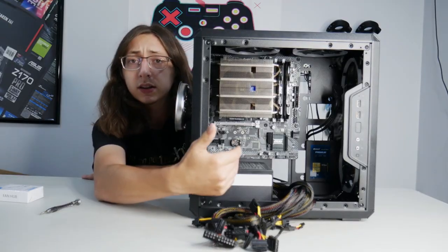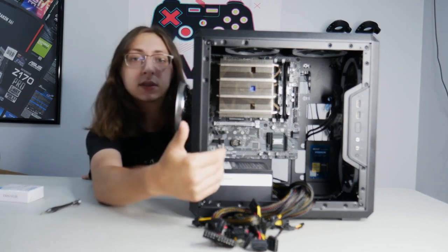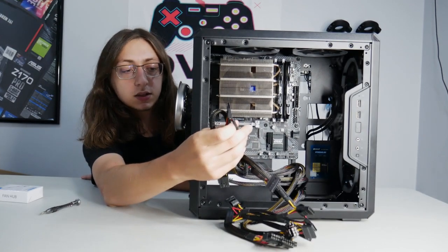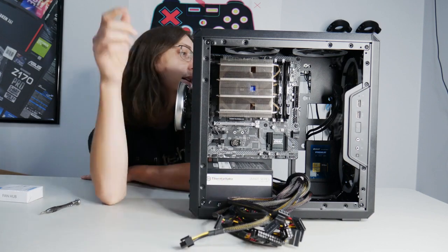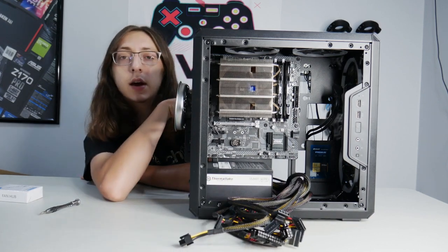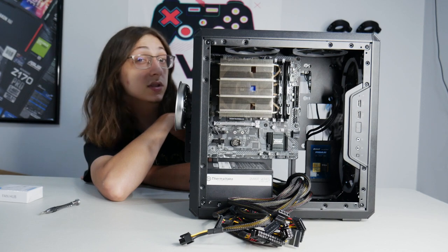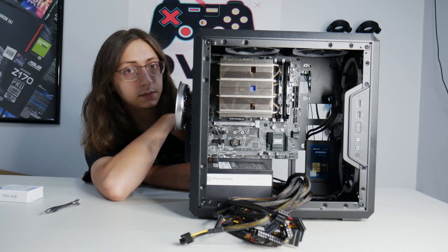Before installing the last component — the graphics card — I want to start getting all of the cables situated. I went with a non-modular power supply, so there are a lot of cables going everywhere. I'm going to do some cable runs first, and then we'll put the graphics card in.